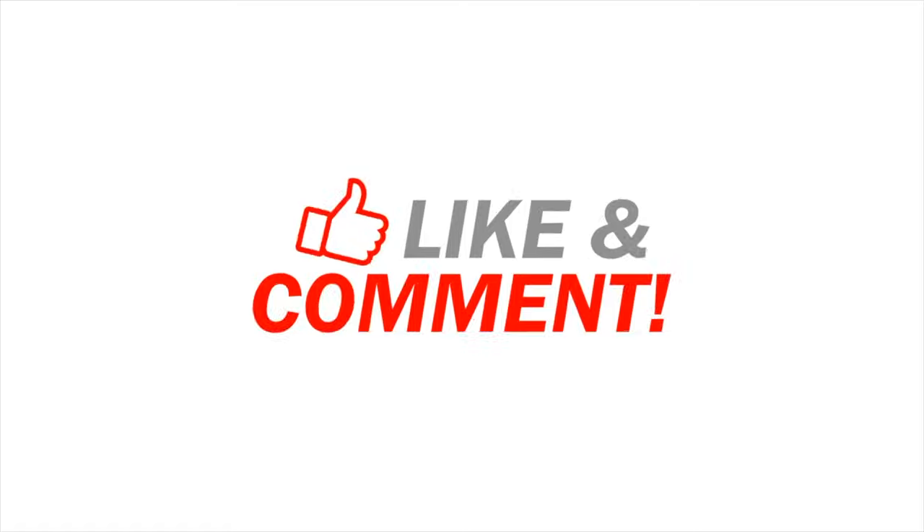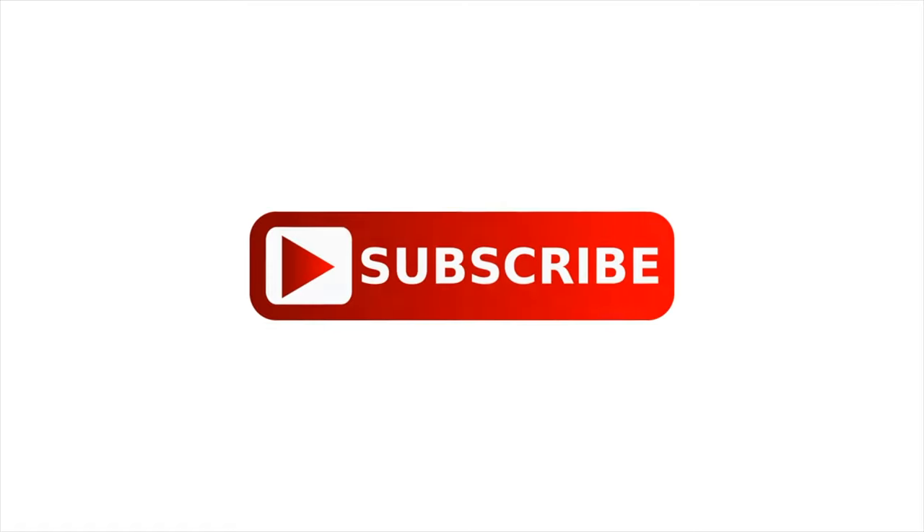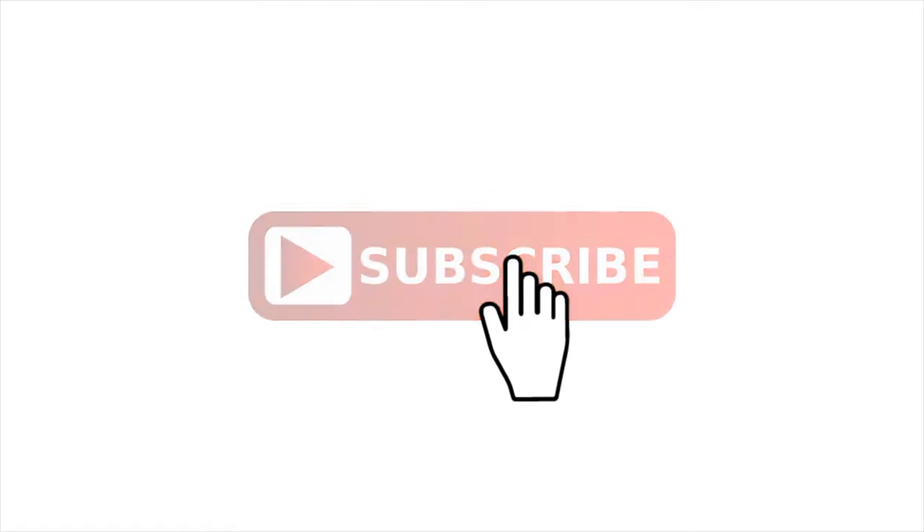Don't forget to like and comment below and subscribe so you don't miss any great new content. Thanks so much.